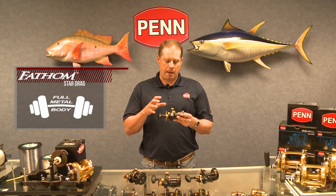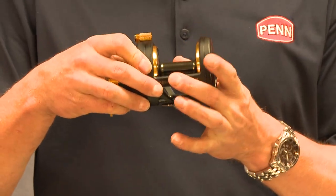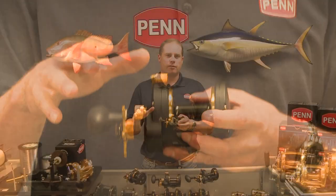One of the common misconceptions I hear about the Fathom series is that they're graphite reels. The reality is that they're all metal reels. What happens is that the black paint throws a lot of guys off, but keep in mind these reels are 100% full metal body, die cast aluminum side plates and frame. That goes across the entire Fathom lineup.